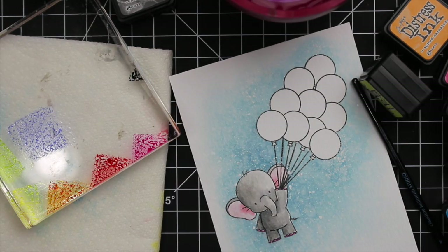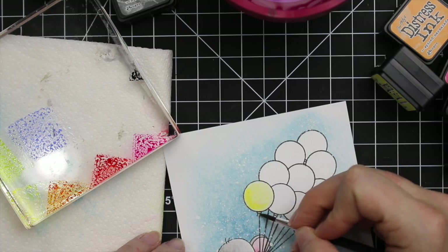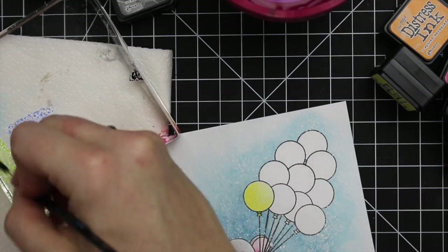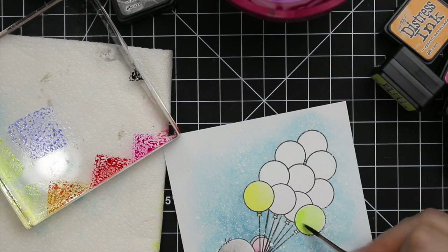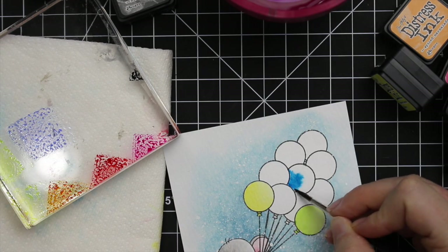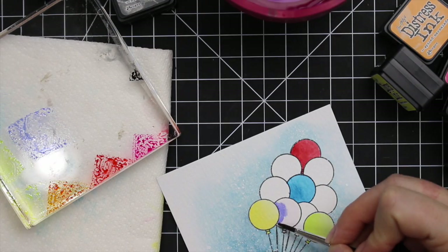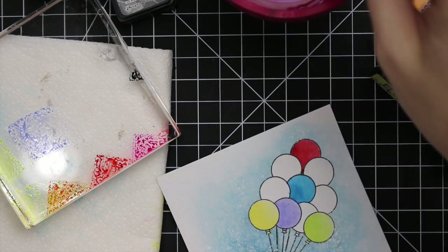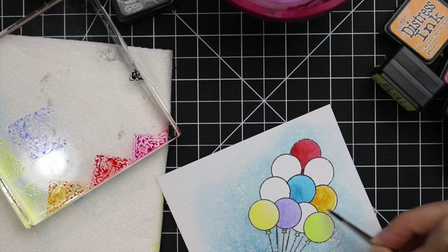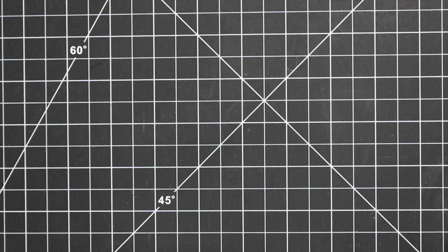For the balloons I wanted them in all different super bright colors, and I did them individually — watercoloring one at a time in separate areas so the colors wouldn't bleed into each other. The colors I used were Squeezed Lemonade, Mermaid Lagoon, Shaded Lilac, Spiced Marmalade, Festive Berries, Twisted Citron, and Picked Raspberry. I used only one color per balloon — got it wet with water first, picked up the color from the acrylic block, applied it, then moved on to a balloon that wasn't touching and let it all dry.